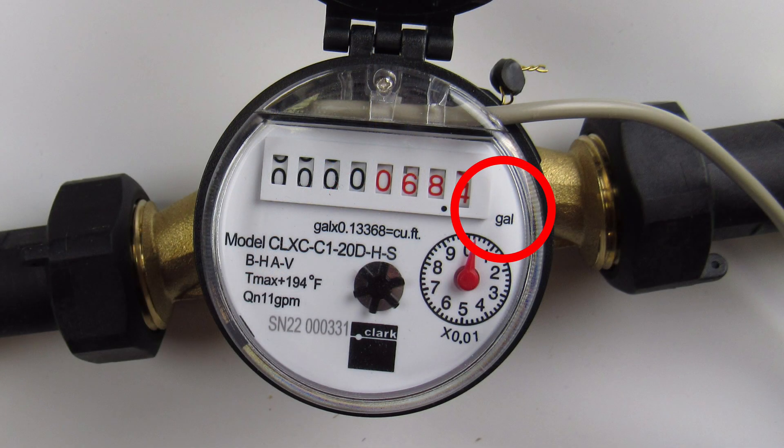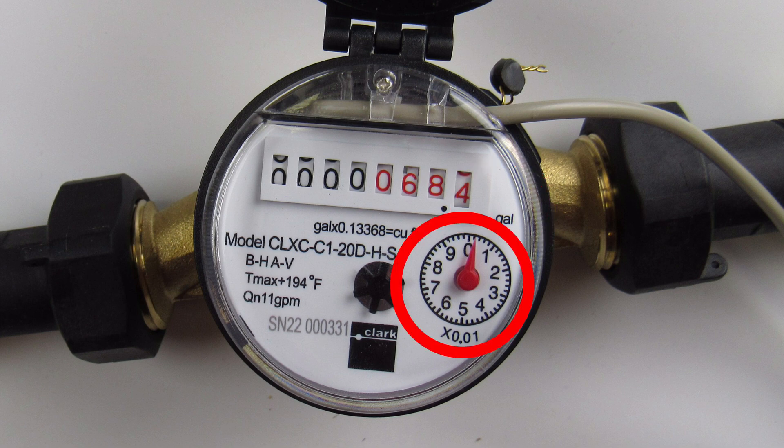At the right end of the linear dials, it states the multiplier by which to read. The circular dials with the red arrow show smaller increment readings of the meter.